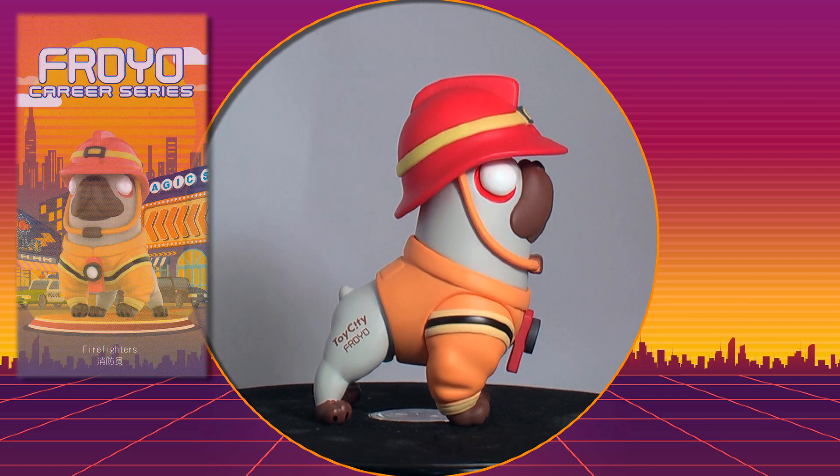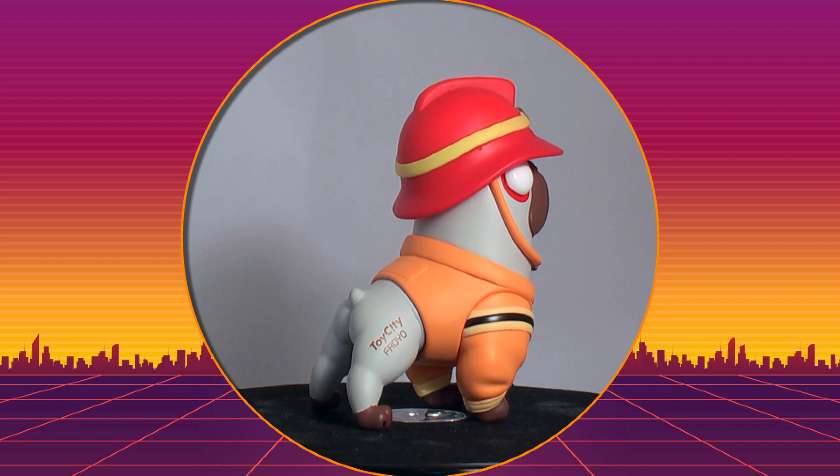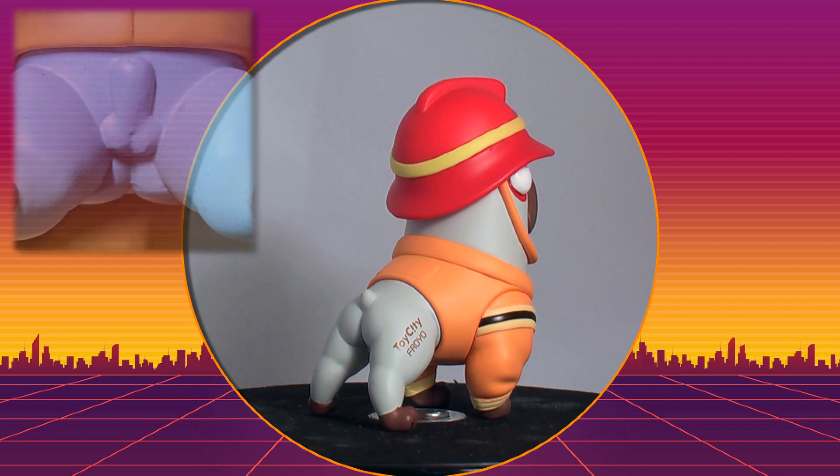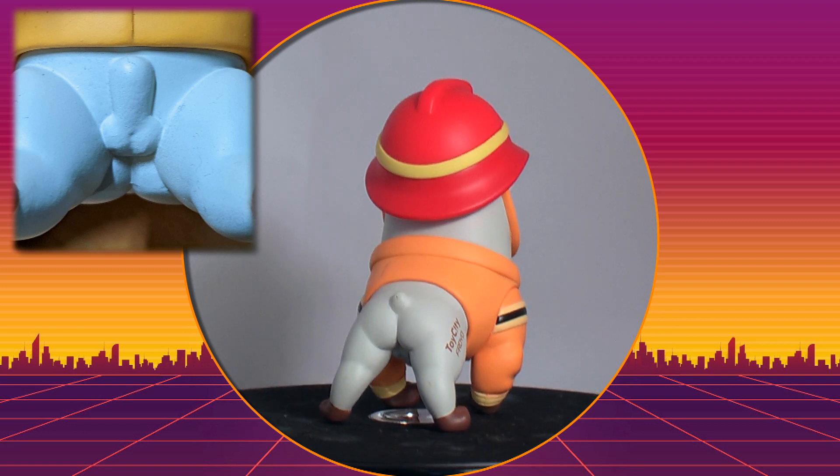...these come with a collector card. The paint jobs and detailing are also pretty good. But there are some nasty seams, and he may also need neutering. Please tell me that is not your penis!